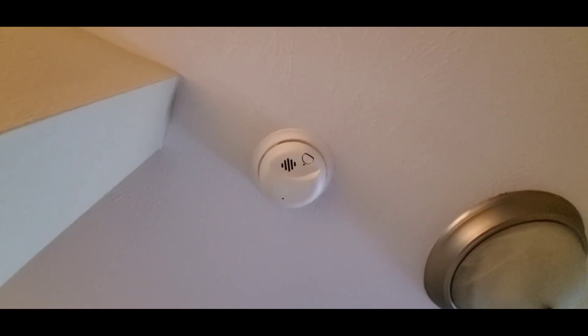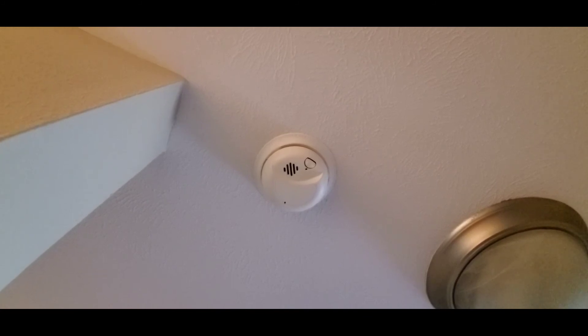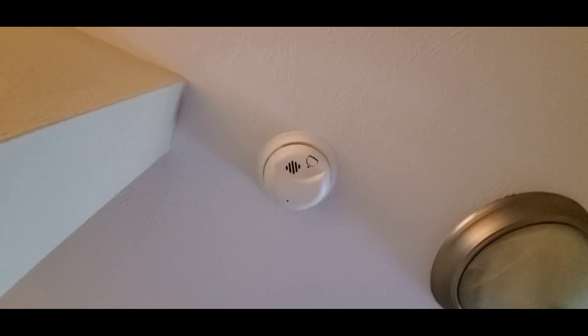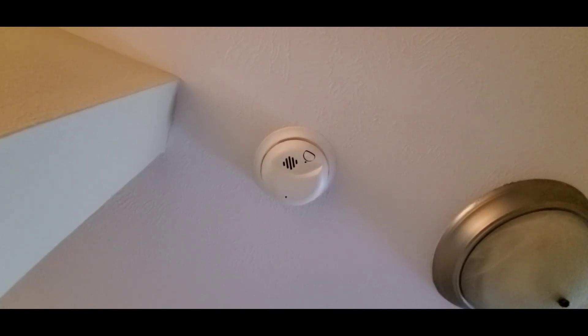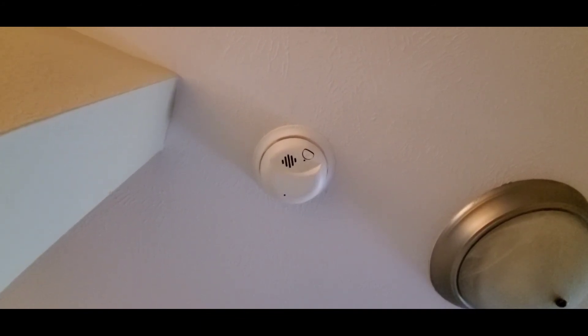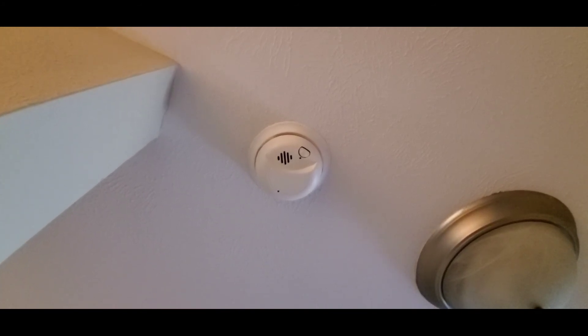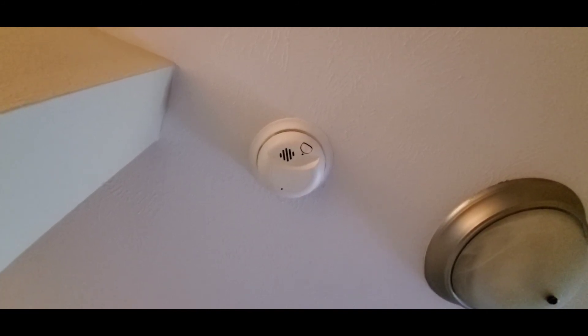Smoke detectors are one of those things that are easy to ignore, and they a lot of times go way past their date to change. So I recommend inspecting your smoke detectors and seeing what the date is on them. If it's past that date, you should change it.